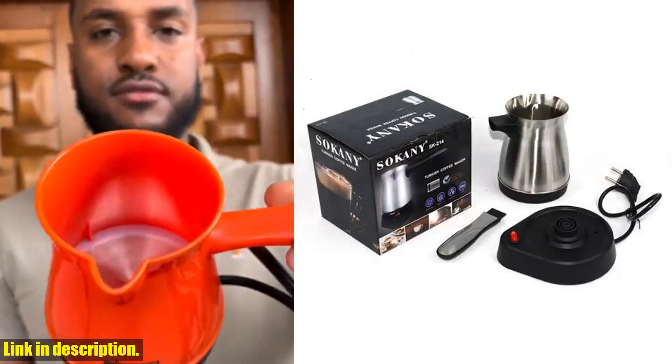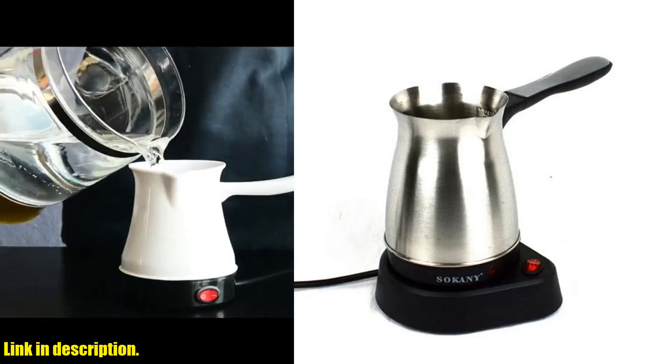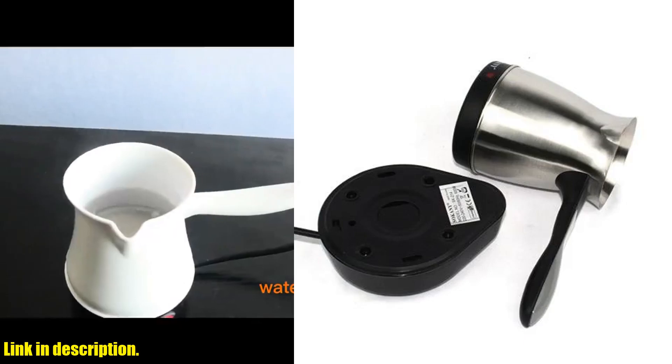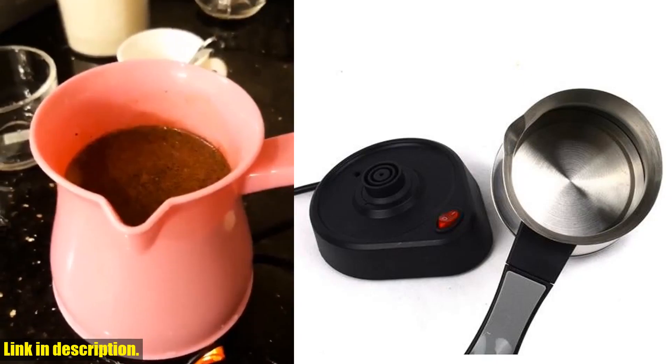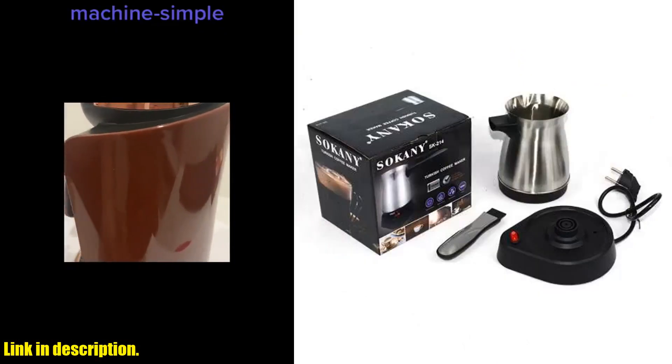Hey there, coffee lovers! Welcome back to our channel where we bring you the best coffee-related products and reviews. Today, we're talking about something truly amazing: the portable coffee machine electric Turkish Greek coffee maker stainless steel machine mocha pot.